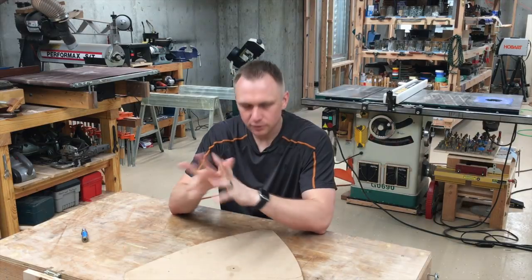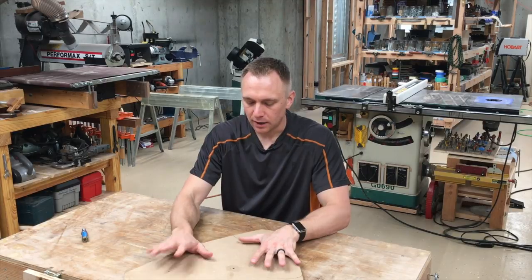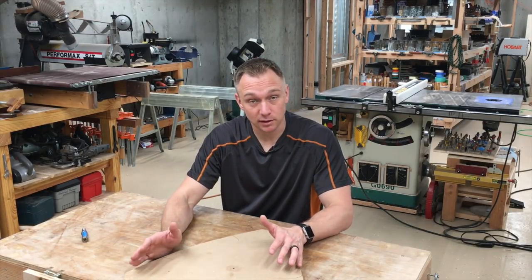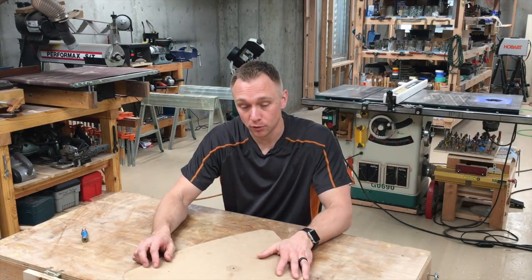and try to get it in the exact right spot. So I've been thinking: would it be possible to just cut a template out of a piece of material and have all the same functionality as the sled gives you, and additionally not have problems going all the way around the perimeter of a workpiece?